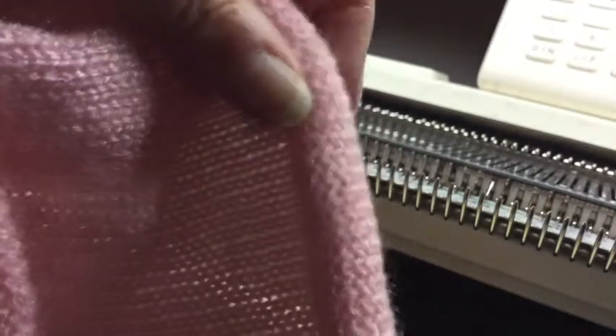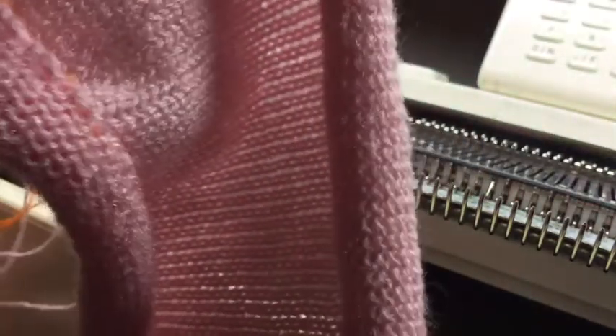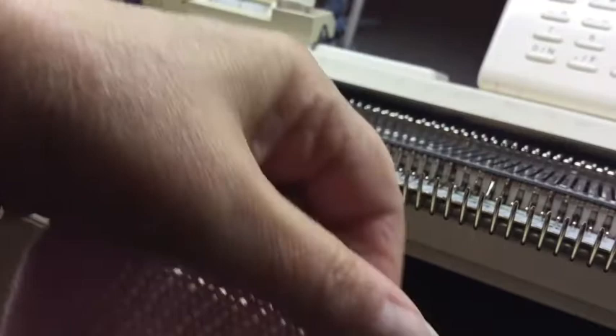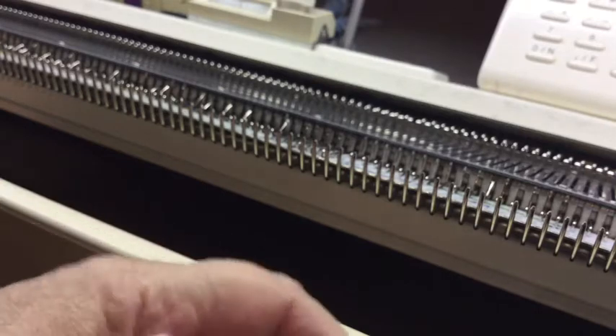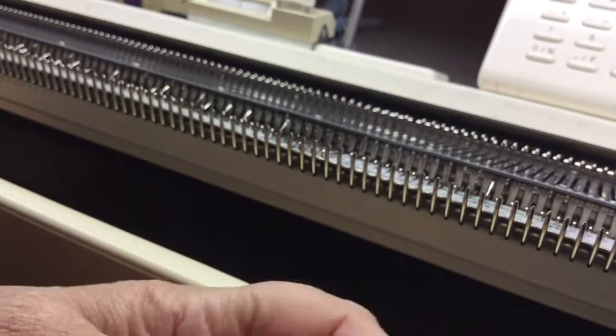It's a quick video on a couple of edgings, and there's loads more on YouTube. As you can see, this is stockinette and it's rolling, and if I steam it too much it'll just die. You can do it on live stitches — this happens to be a weaving cast on, but it doesn't really matter — so I'll show you how to do a couple of edgings.